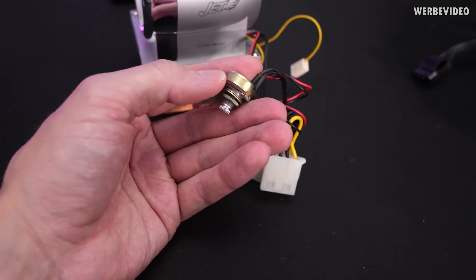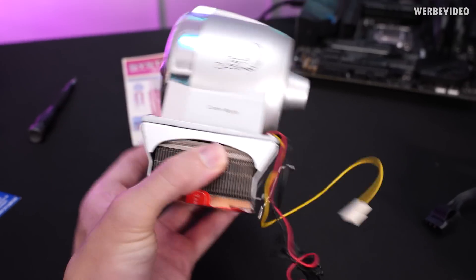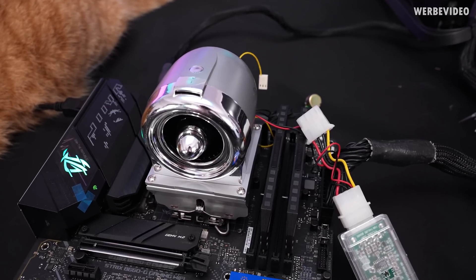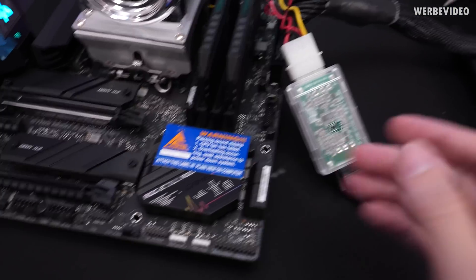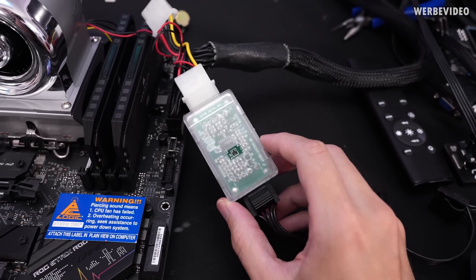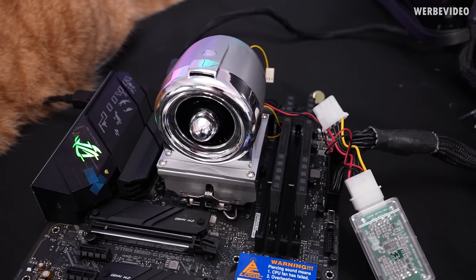I think this would allow for fan speed control, which we can see. This should be a proper cooler for the 12900KS — what could go wrong pairing this with a 12900K, right? We will find out. I attached the sticker — obviously it's mandatory — and then wired up this thing as instructed with the power supply going to the fan. Let's fire this up and see what happens.